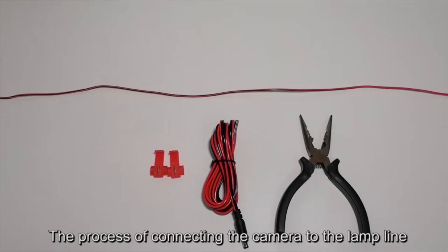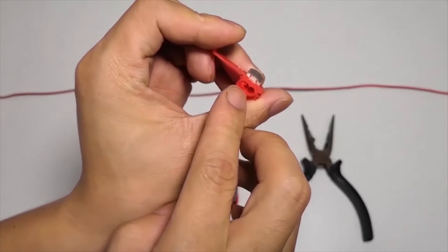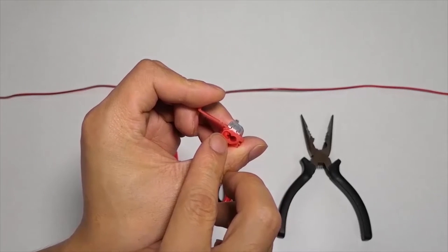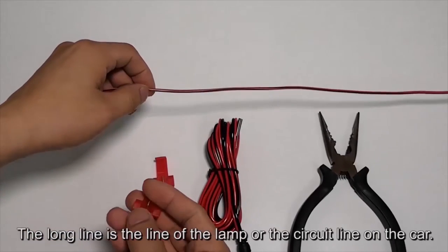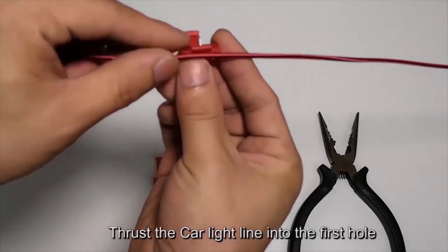The process of connecting the camera to the lamp line using T-taps. T-taps has two holes and one hole is closed. The long line is the lamp line or circuit line on the car. Thrust the car light line into the first hole.